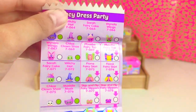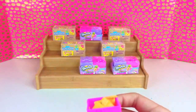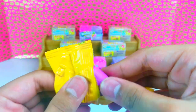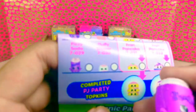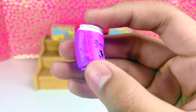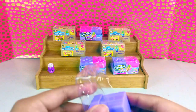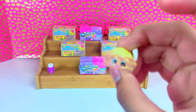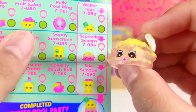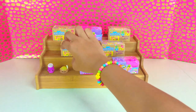Oh, you can stack them up — isn't that cool! Let's open our first one. Here we have a Fizzy Soda. Here we have Scarlet Scoops — she's one of the stackable Shopkins. We're going to put Scarlet here next to Fizzy Soda.